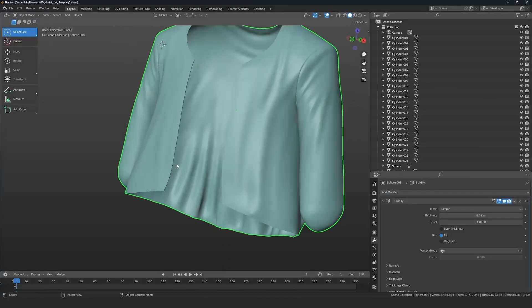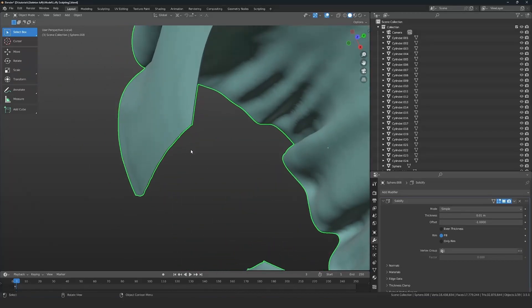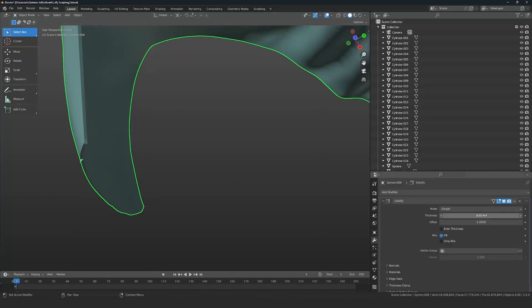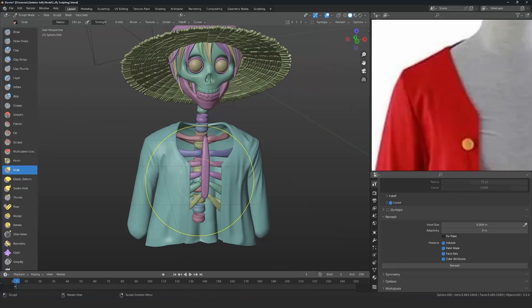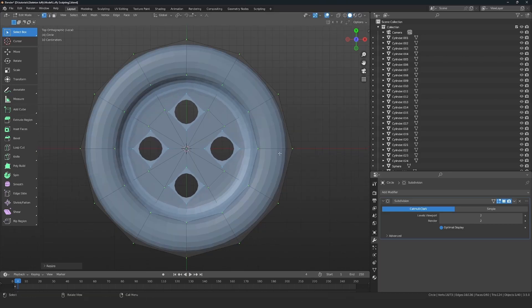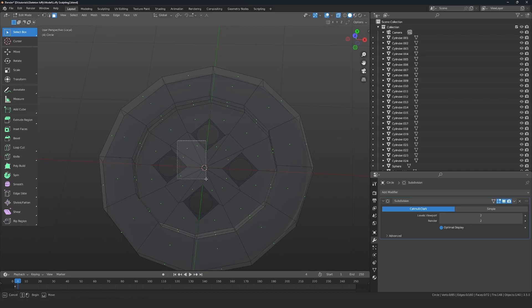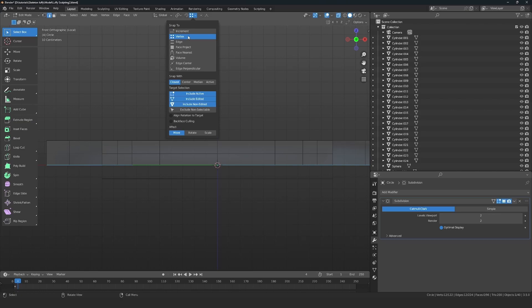When I need more resolution I use Dynamic Topology to increase polygon count, then just do the wrinkles. After the wrinkles and cloth sculpting are done, I add a Solidify Modifier — called the thickness modifier — to prepare it for 3D printing, since you need volume to 3D print. Next I create the buttons, which are pretty simple.